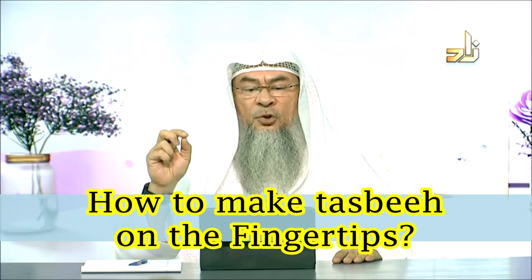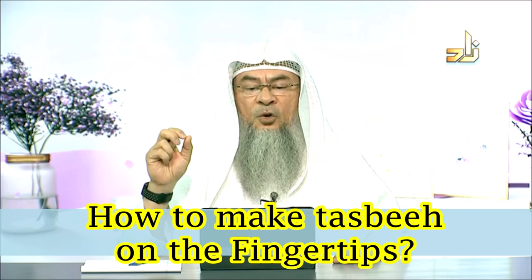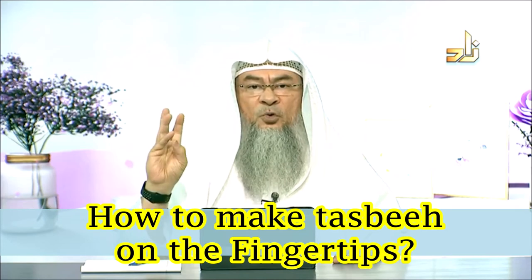Subhanallah. Juhwairiyah asks: could you please tell me how to do tasbih on fingertips according to the sunnah? The sunnah did not tell us exactly how to do that.